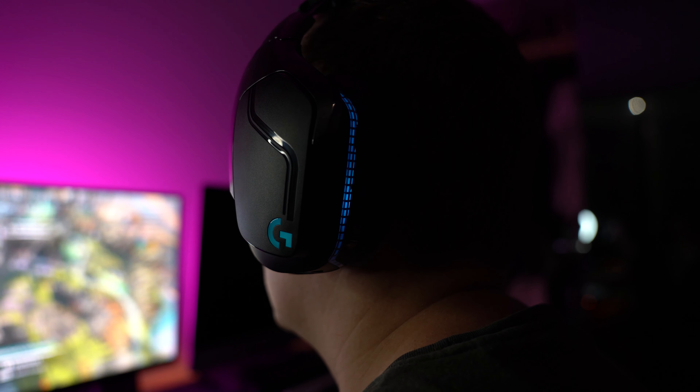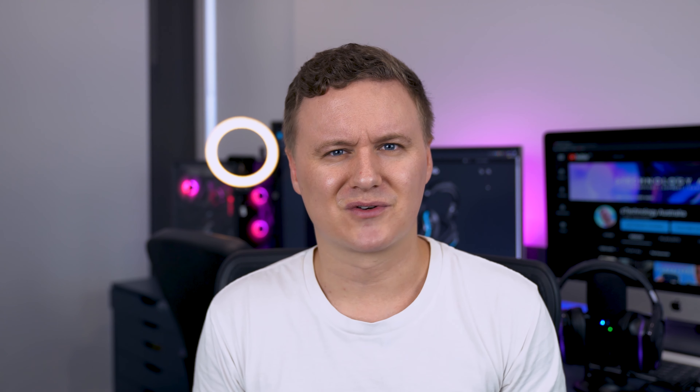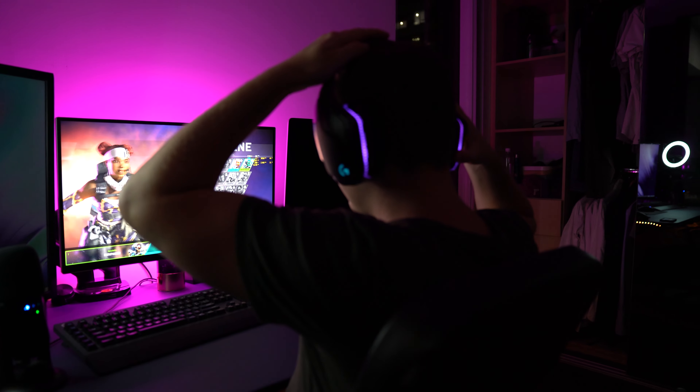The RGB lighting is a talking point — everyone has their own thoughts and opinions on it. A lot of people love it, a lot of people hate it. For these headphones, I don't really understand why they've put the lighting at the back where you can't see it. If you're streaming, your viewers can't see it either. The only thing I can think of is if someone is walking into the room behind you, they might notice the lighting is on. I think it's cool and I like it. My viewers don't see it and I don't see it, but I'm the kind of person that likes their mouse, peripherals, and PC to all match. If you don't want it, you can just turn it off.